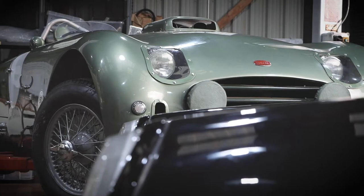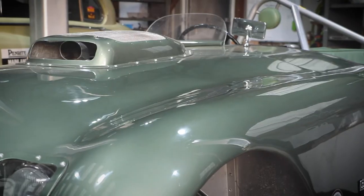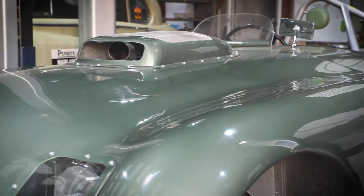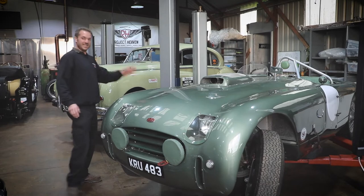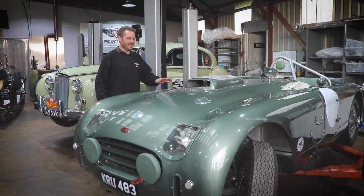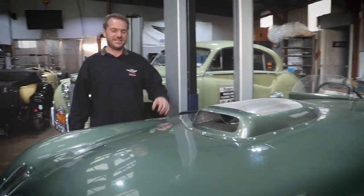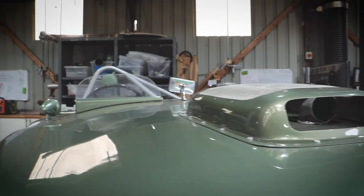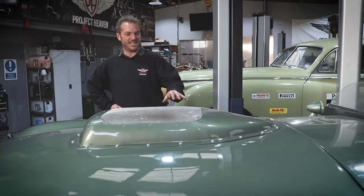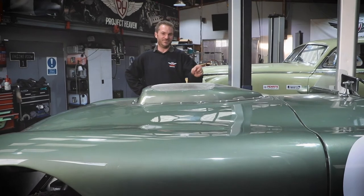Over here we've got a really cool car — the Allard J2X racer. We've done a paint job on this, a little bit of body work, and the main thing we've done is an engine build. In here we've got a 6.6 litre engine. I've recently taken this for some testing at an airfield, and we're going to do more of that soon, so you'll be able to watch that in future videos.